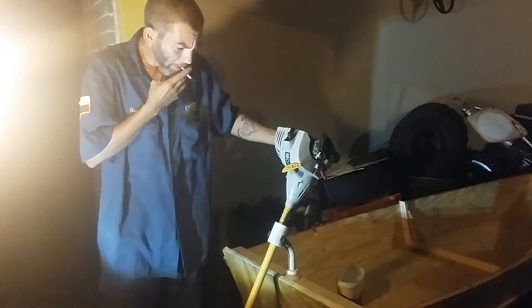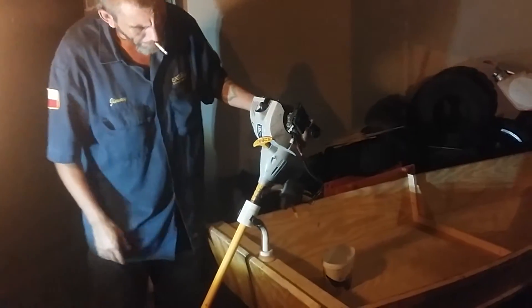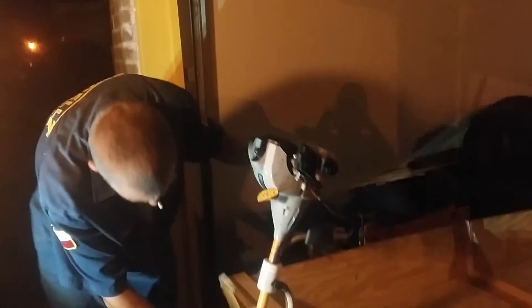The only thing left is to add the extension to the handle, which I already have, put the prop on it, and that's about it — then test it out in the water.